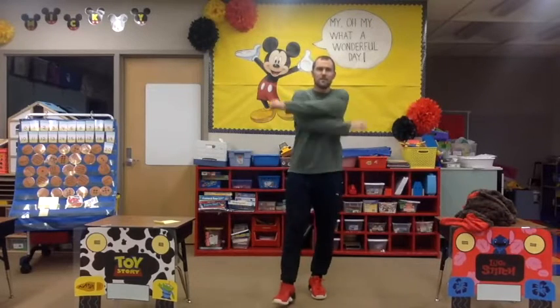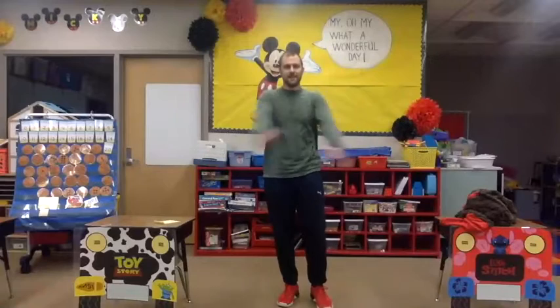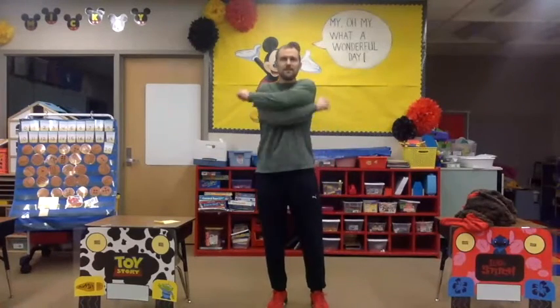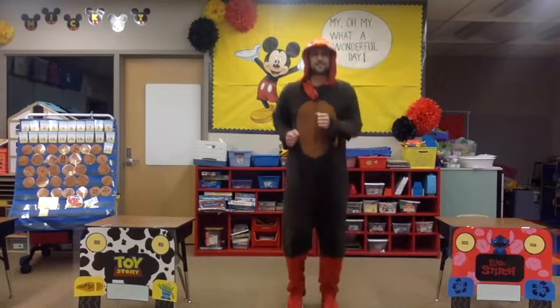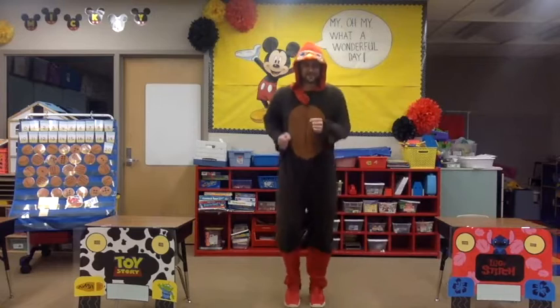Hello Eagle Creek, let's get warmed up — go ahead and swing those arms back and forth. This is Thanksgiving week, so I thought I'd make things a little more interesting by getting in the Thanksgiving spirit. That's better! All right, let's get moving. Let's start the jog — I'm dressed up as a turkey today for our Thanksgiving workout.